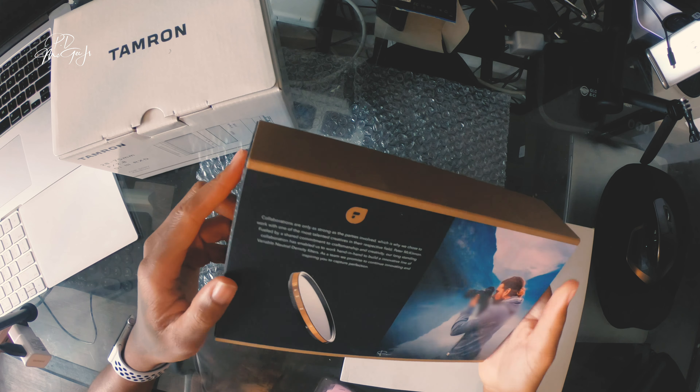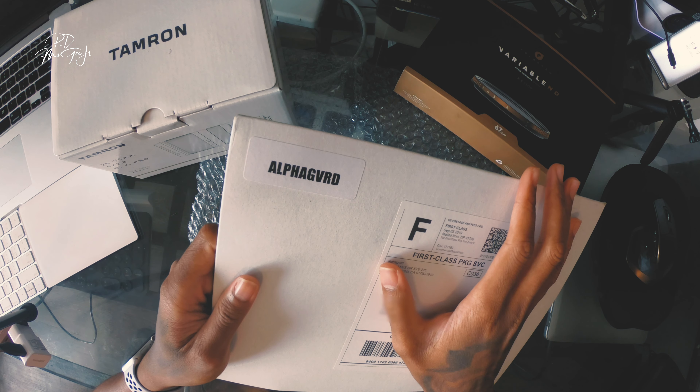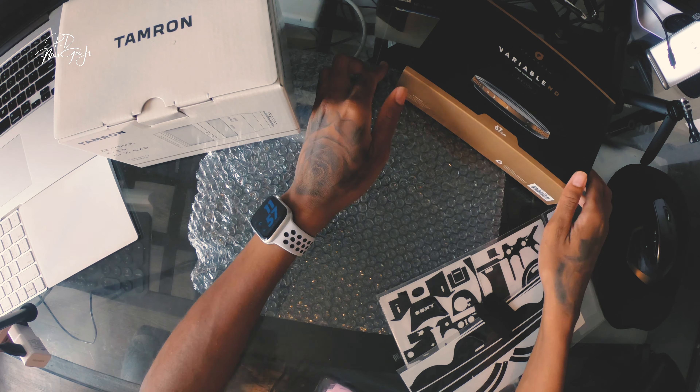I did get an AlphaGuard scan for my camera and for my lens. Check out my other video for that full install.